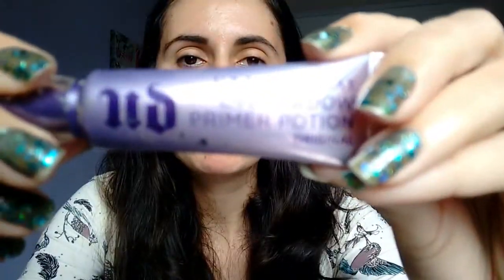I've already filled my eyebrows with my pencil. Now we're going to apply Primer Potion by Urban Decay. I spread it with my fingers, as I always say, but this time we come here under as well.